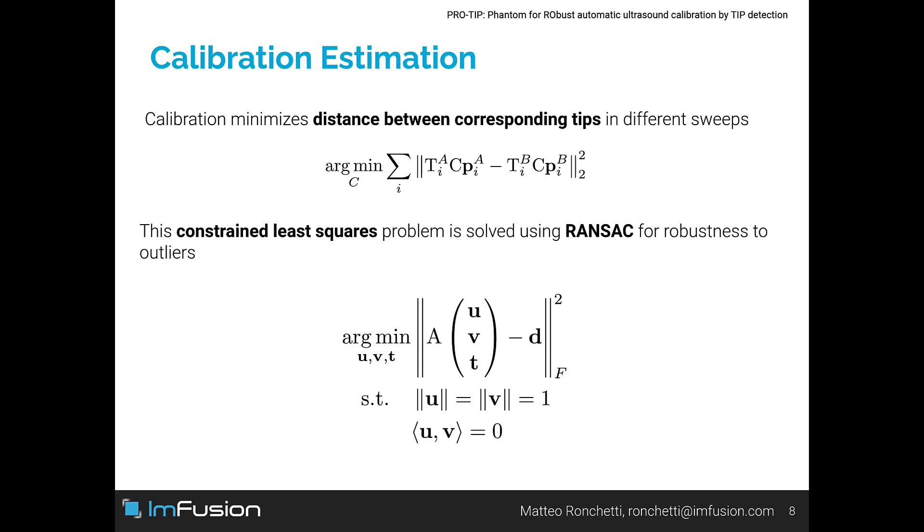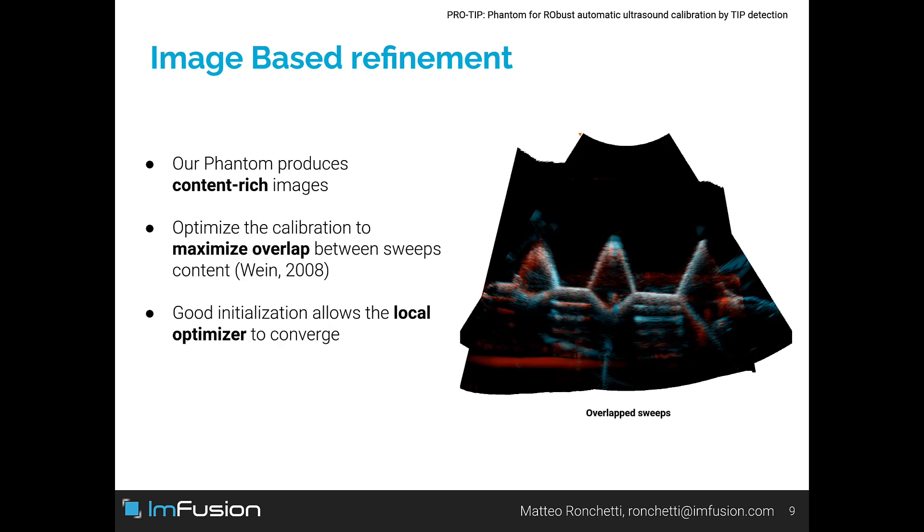We compute the calibration that minimizes distance between corresponding tips across different sweeps. RANSAC is used to make the estimation robust to outlier matches. We then use the estimated calibration as initialization for image-based refinement. This local optimization procedure converges quickly thanks to the content-rich images produced by our phantom and the good initialization provided by tip correspondences.